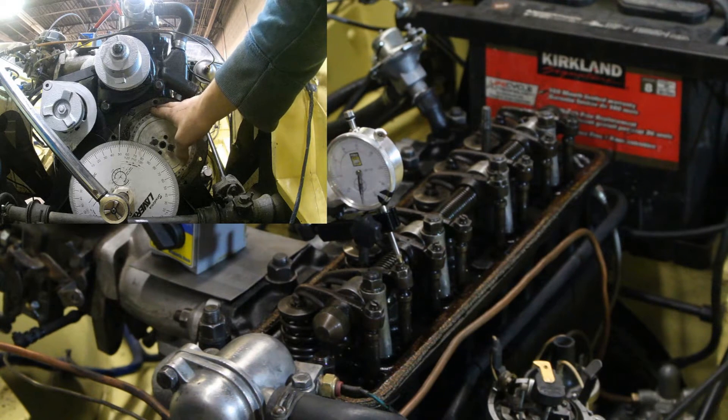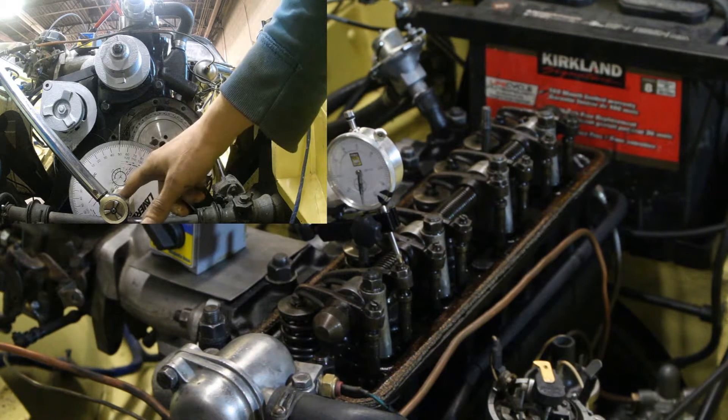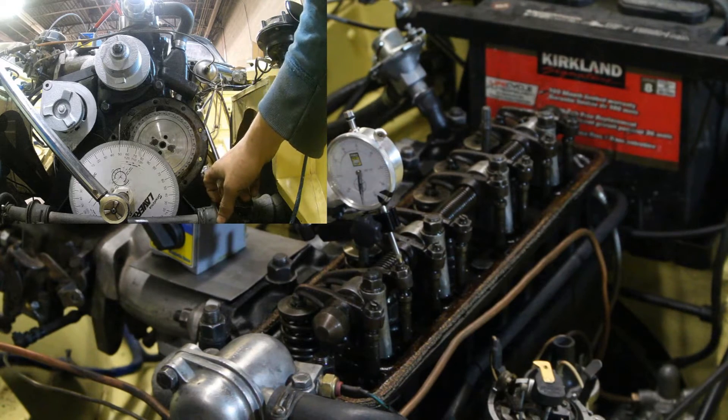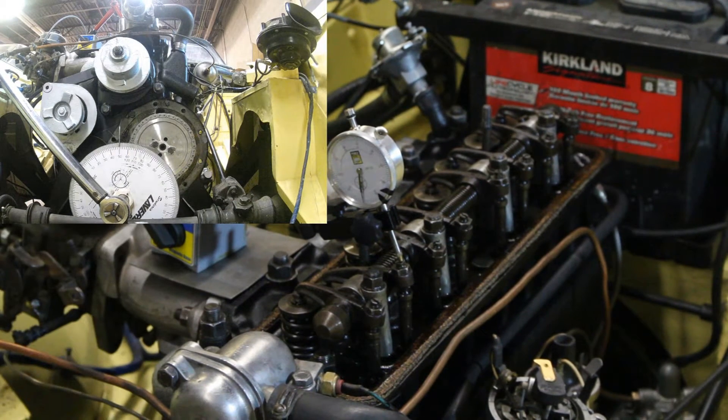I want to let you know that you are able to turn the gear by a quarter of a tooth, half a tooth, or three quarters of a tooth — because I was under the impression you can only turn it by one full tooth, and that's why I made a mistake with three quarters of it.